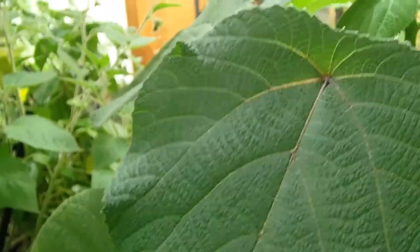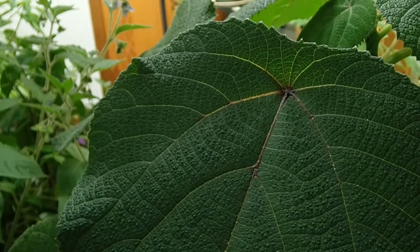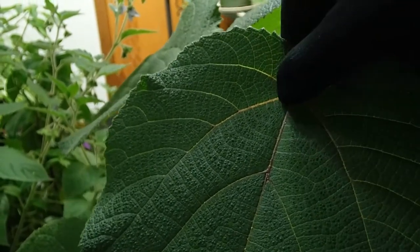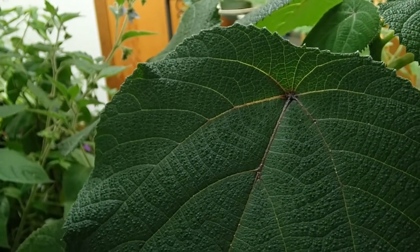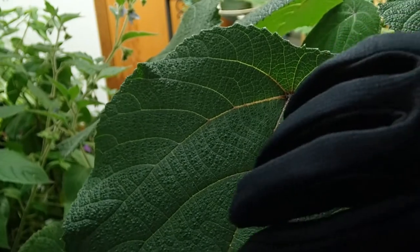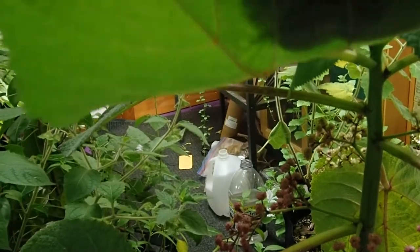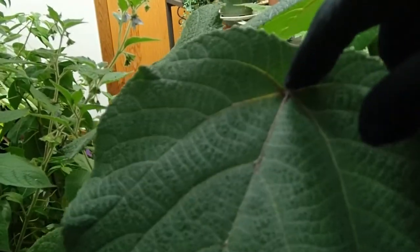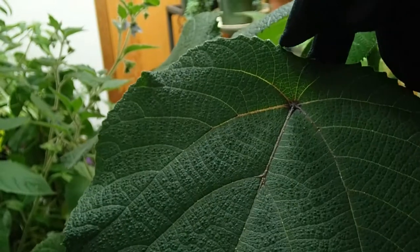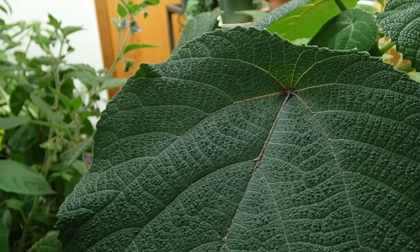The leaf attachment is noticeably peltate. This purple spot in the center of the leaf is where the petiole attaches on the other side. If I were to lift this up, you can see the petiole attaches into the leaf blade rather than on the margin, which is how it is defined as peltate.